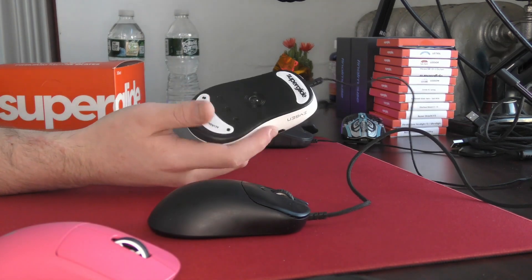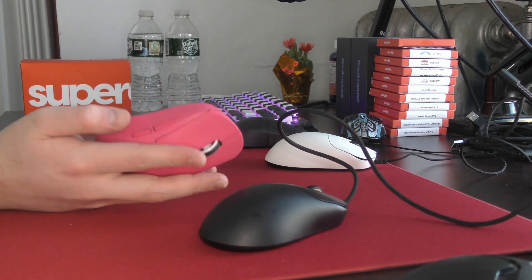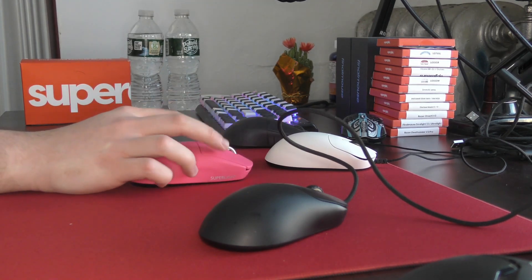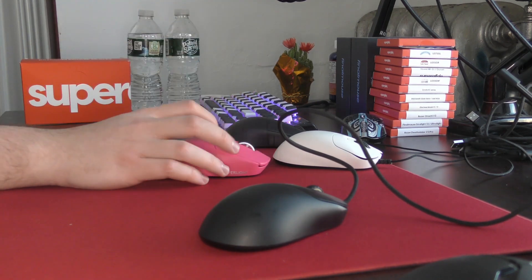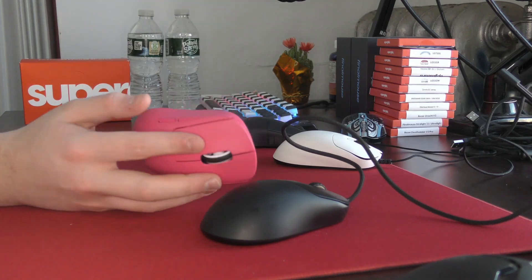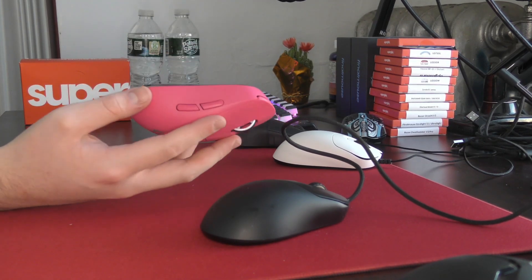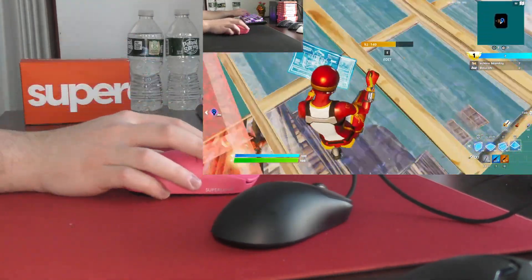I actually do prefer in-game the feeling of the broken-in Superglides, because once they break in — which I would say takes about 3 to 5 days of hard use, depending on how much you use them and probably the surface you're swiping them on — the initial friction goes from zero to just low, and it's a lot more manageable and balanced in general for all types of aiming.